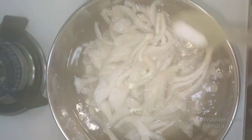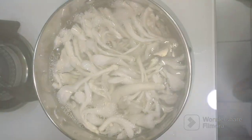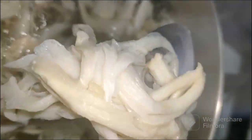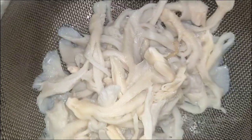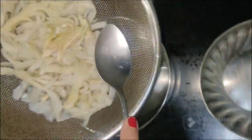Now we will blanch the mushrooms in boiling water. Add salt to it — look at the color, it's bright white. We will just boil it for a few minutes, then drain the water and keep it in cold water. After cooling, squeeze the water out of the mushroom and keep aside.